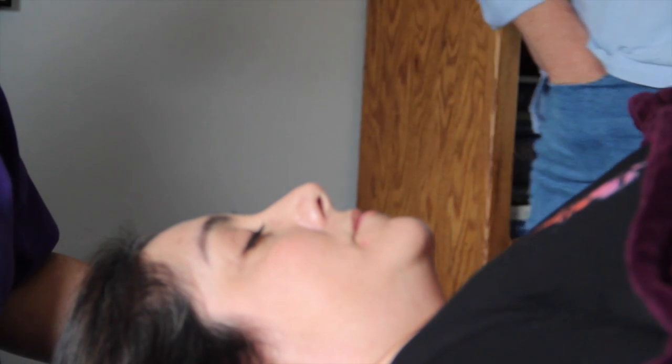Welcome to our first TMJ intraoral massage class. The first thing we're going to talk about is the facial structure. If both of you want to come and stand behind me so that you can see some of what's going on with Esperanza.